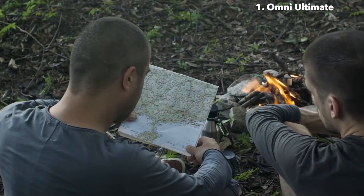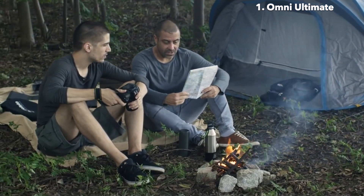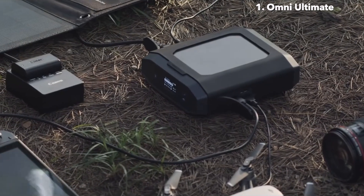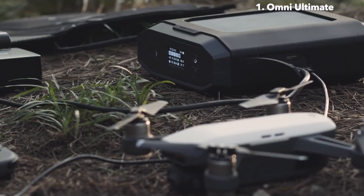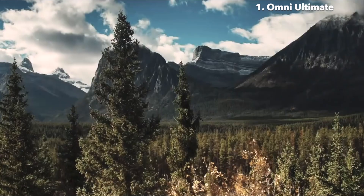Whether you're out in the world doing field research, helping in a disaster zone or just want to camp out with your family and friends, the OmniUltimate is there to keep you going. It's equipped with advanced solar charging capabilities so you can stay off-grid and keep your devices powered up. It's built to be durable as well as splash and dust resistant. It's the last power solution you will ever need.